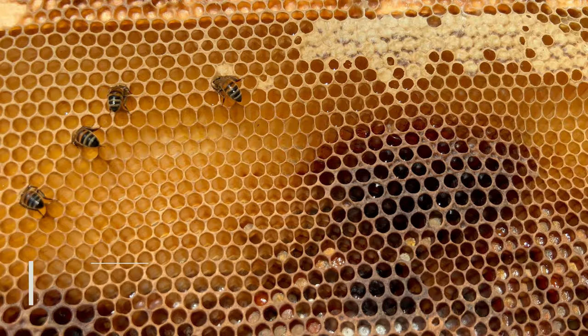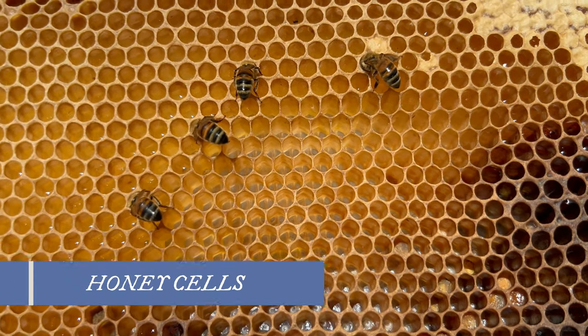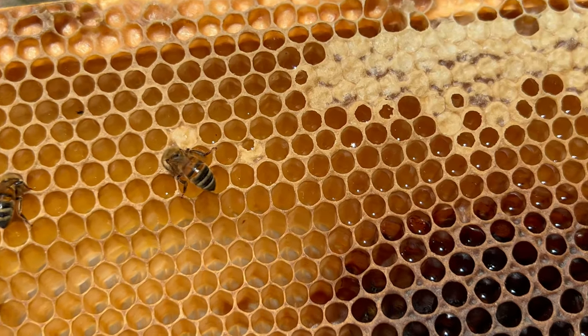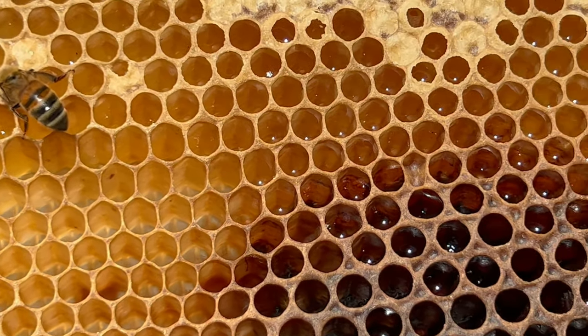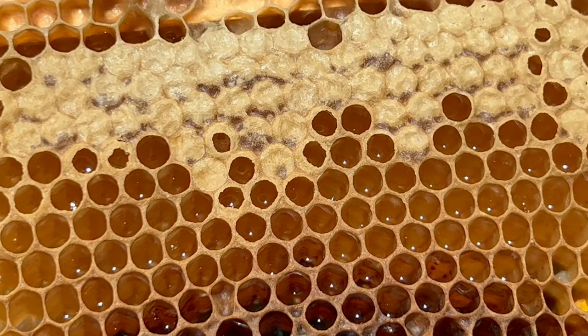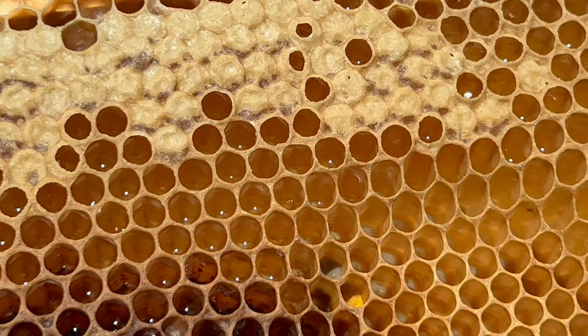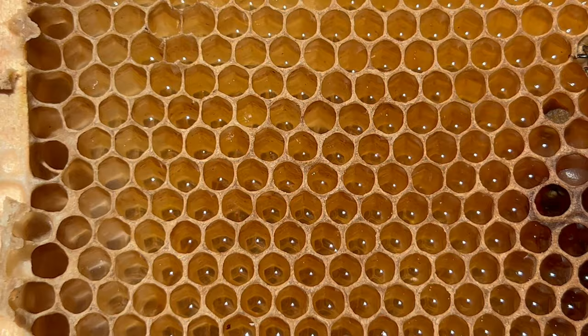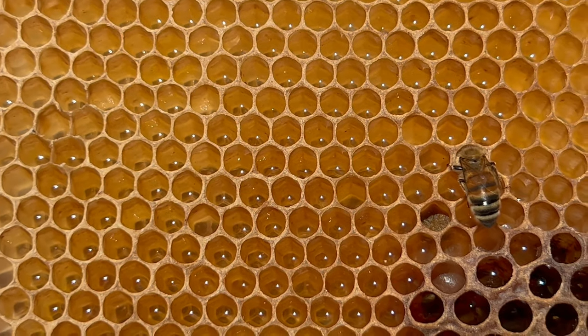The next most common cell is the honey cell. These are purposely built to store honey. Honey cells are larger than the worker cells at six millimeters. They can also be deeper and are usually in the top part of the hive. They are also angled downward to make it easy to store honey.